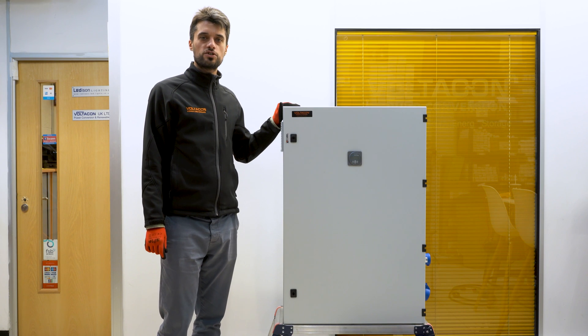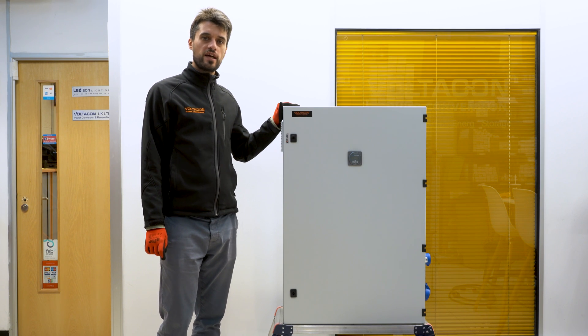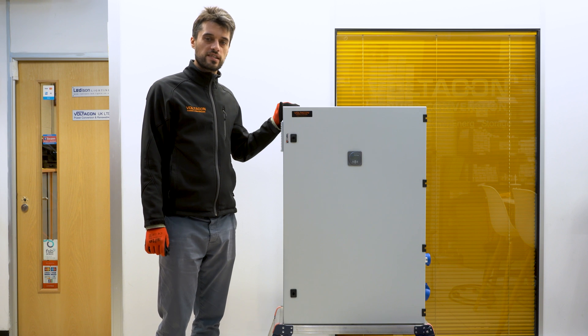Hello everyone, today I'm going to show you how to set up your Palantech battery to your solar system.